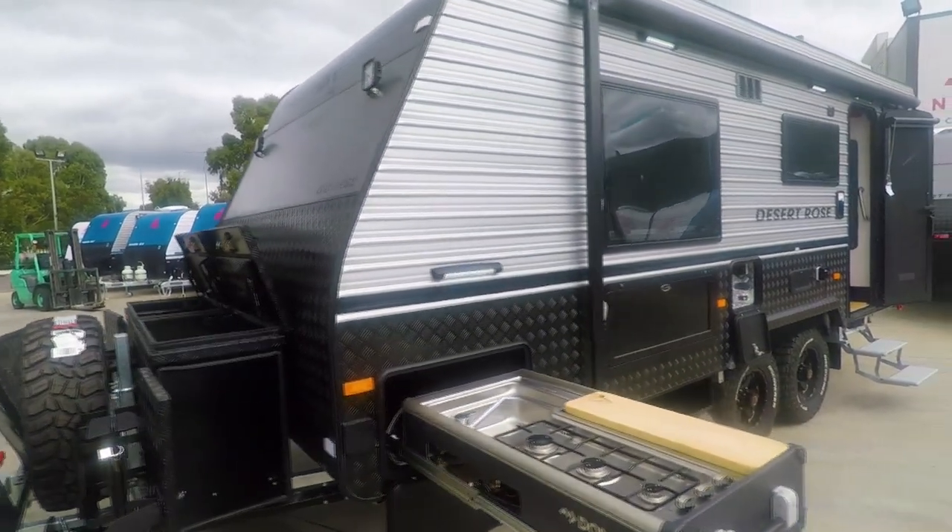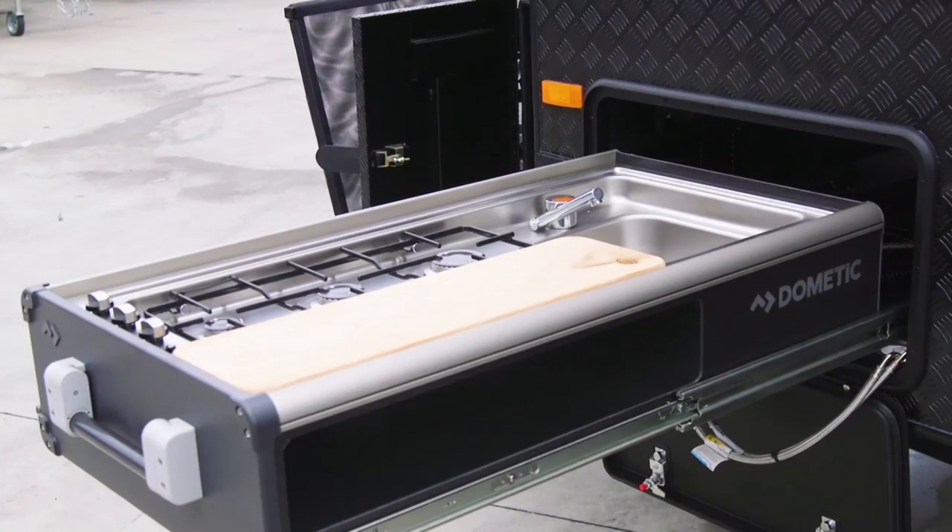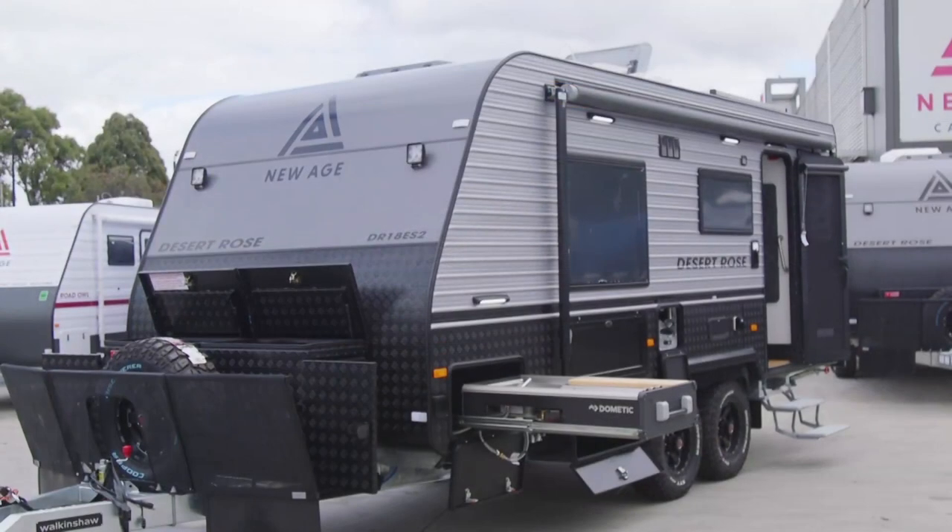We've got induction cooking on the inside, but externally we've put in a slide-out kitchen. The design of the slide-out kitchen is very sleek and slides in very neatly with one motion.